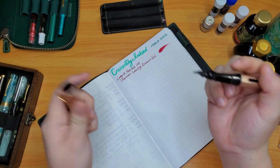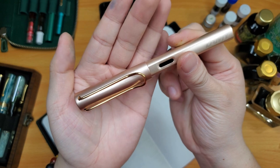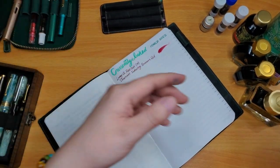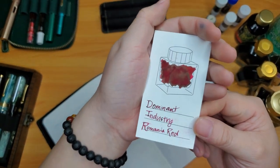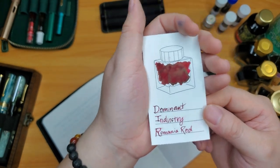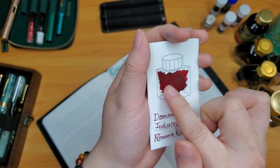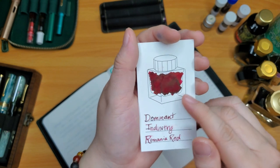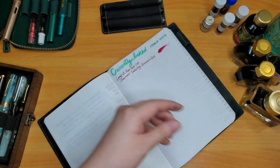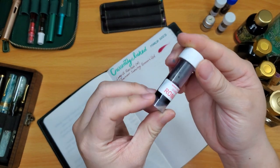It's an extremely wet, lovely ink-pen pairing. This red seems to be sold out everywhere — I only got a sample of it, and I can see why it's sold out. It's like a brick red on the darker tones and a beautiful light red in the lighter areas. I only have a small 4ml sample of it from Vanness Pens.